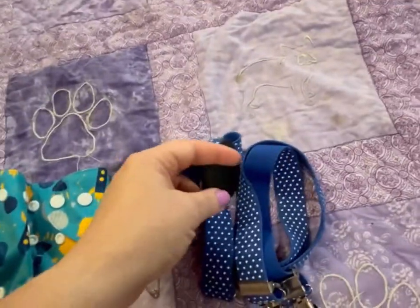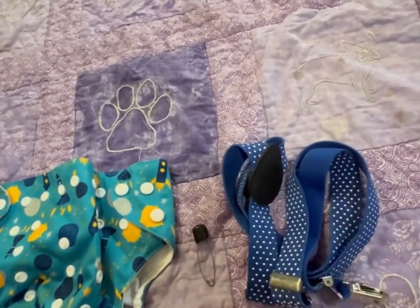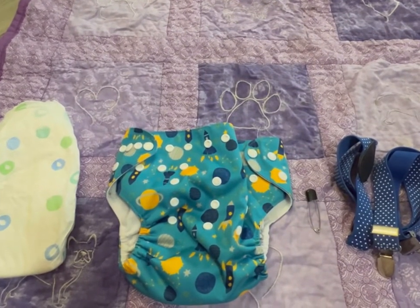And then we've got children's size or baby size suspenders. So we're gonna start with all that ready to go and then we're gonna get started.